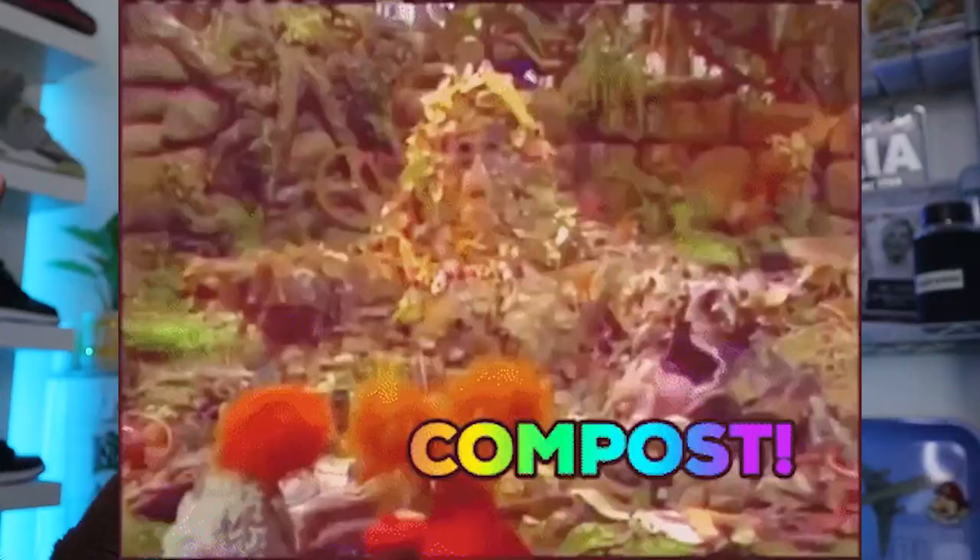Step four: compost. This step is not always necessary but it can be super helpful. Once your soil is mixed thoroughly, you can add some water and let it sit and bake in the sun for a couple of months. Times can vary — some people let it sit for 30 to 60 days, others recommend six months to a year. The longer you let it sit, the more it'll break down and the more available the nutrients will be to your plants.